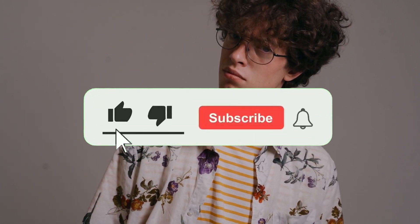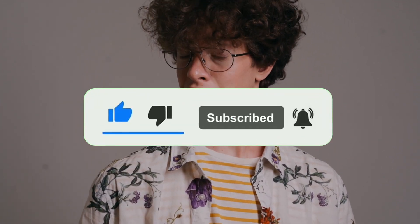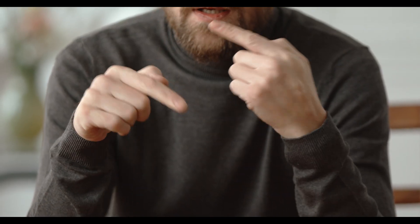But before we get into it, if you're new here, don't forget to hit that subscribe button and ring that bell so you don't miss any of my future content. With that being said, let's get started.